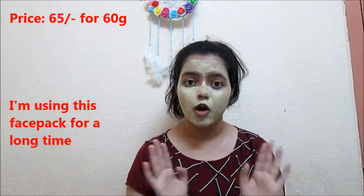I kept this for 20 minutes and now I am going to wash it off. So this is my face after washing, without any kind of makeup, and now let's move on to that.